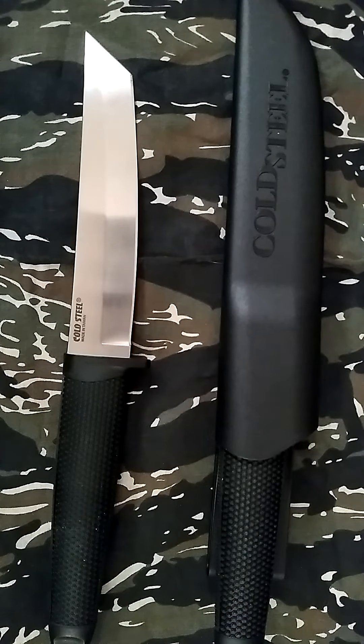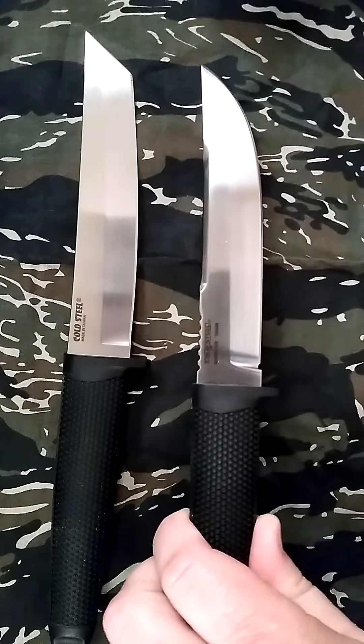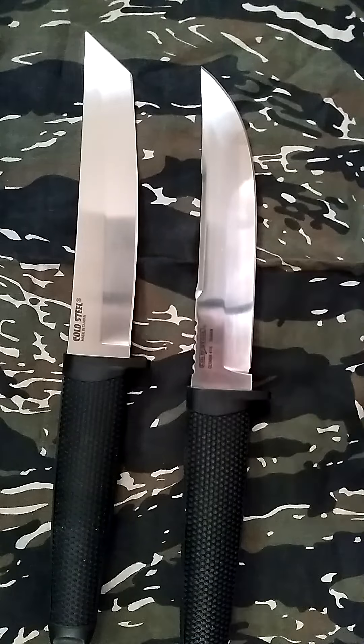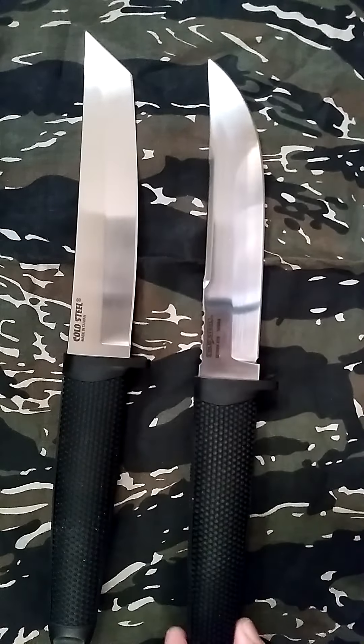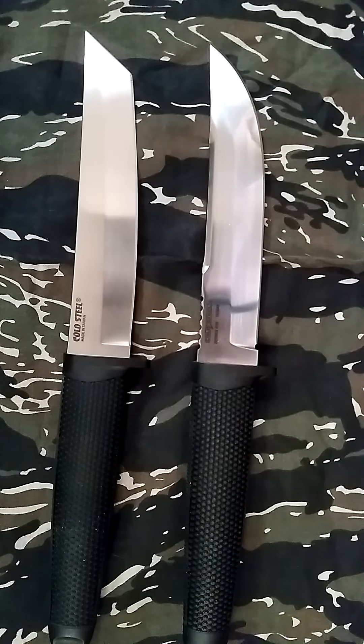They are both using German 4116 stainless steel, although the Outdoorsman Light, when I bought it, it said 4034 stainless steel, which is supposed to be the new steel — slightly better at resisting the elements. I'm not sure it's that much better though.